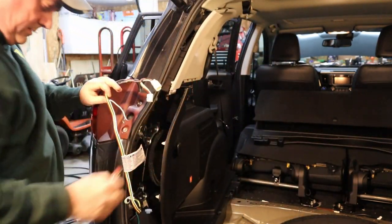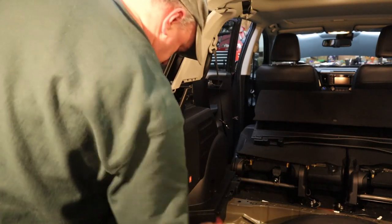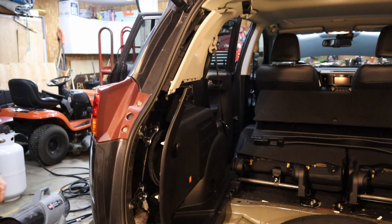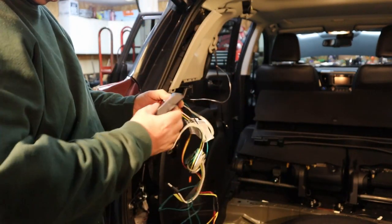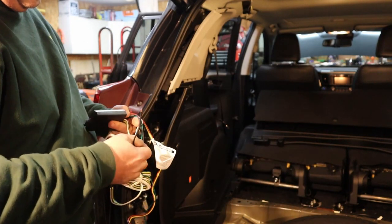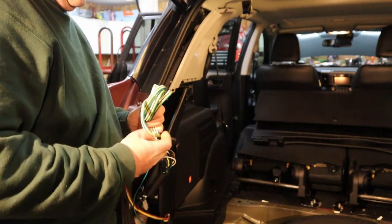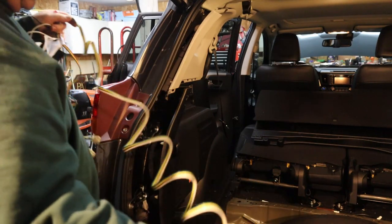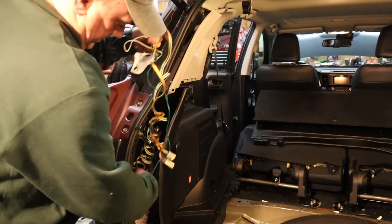There we go. And then we can pull the four-pin connector through — and that's out. While I have this all ready to go, I'm just going to put the new one right in. I'm going to need to take this rubber band off. There's the four-pin flat connector — flat four-pin connector or whatever you want to call it — and I am going to feed that down through here, just like the other one was.